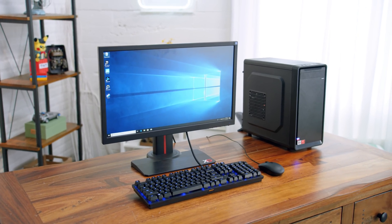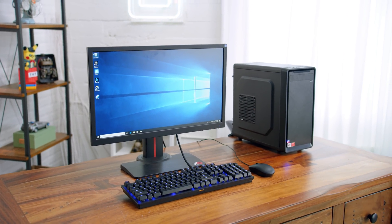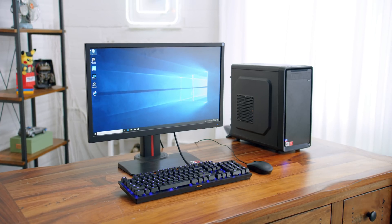That, my friends, is the cheapest gaming PC we've built in a very, very long time. As always, links to check out all of this stuff will be in the description.